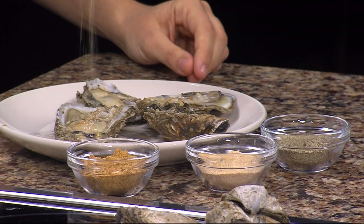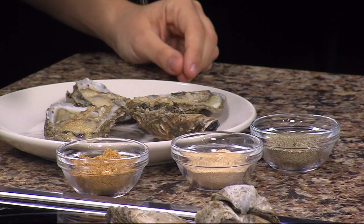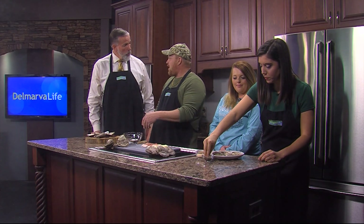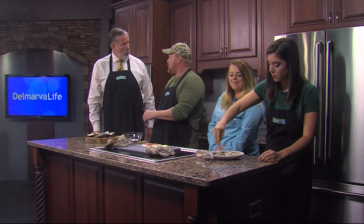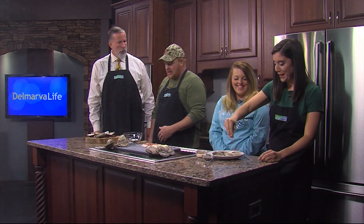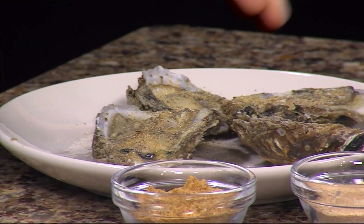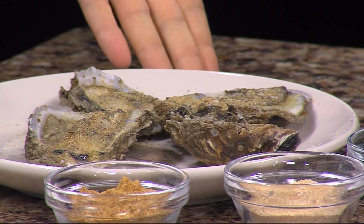Once she gets all the seasoning done, we put the bacon on them and they go in the oven for the first round. One rack down from the top on broil, and cook them to your bacon's liking. Once the bacon's done, you pull them out and put the cheese on it. Tis the season for my seasoning to be done! For the big ones, put two pieces of bacon; for the small ones, put one.